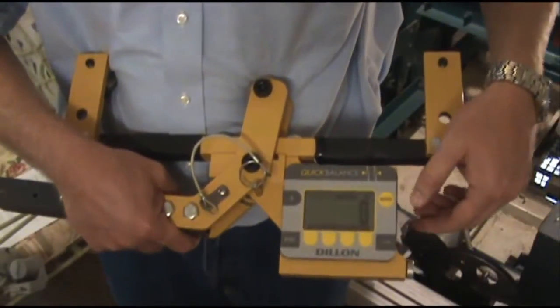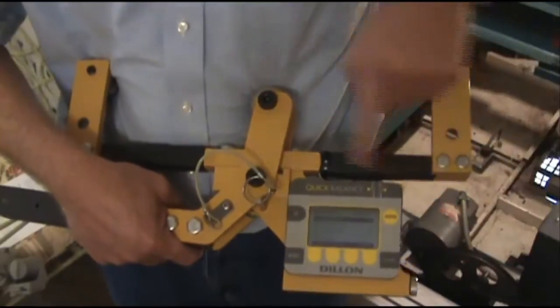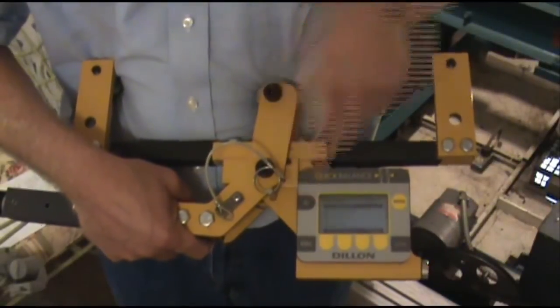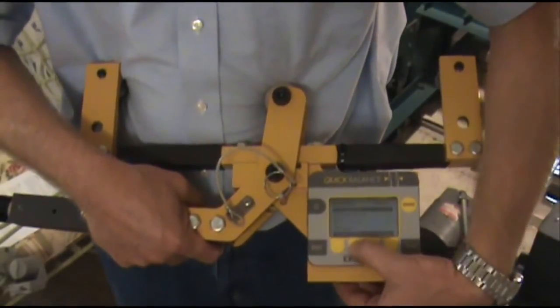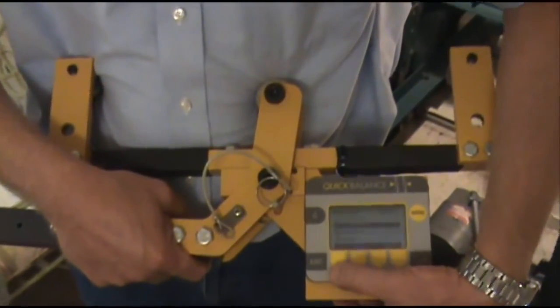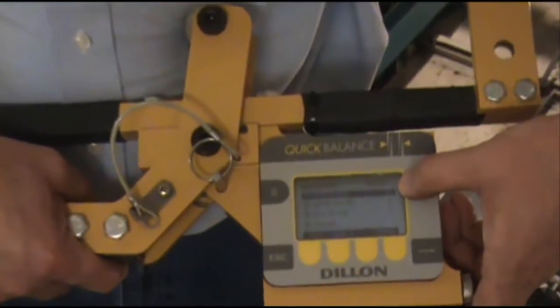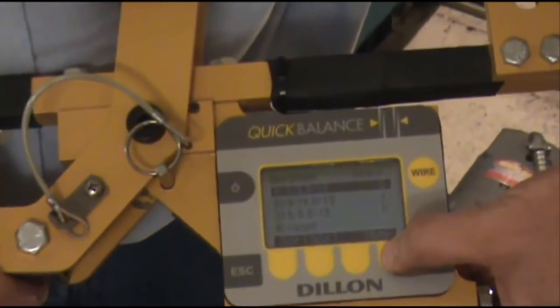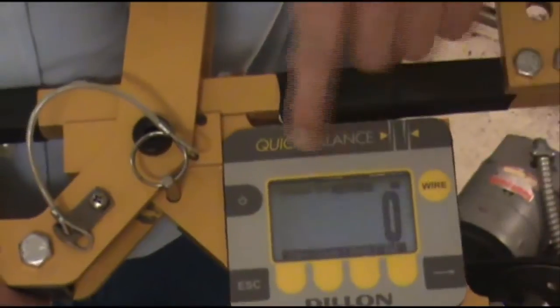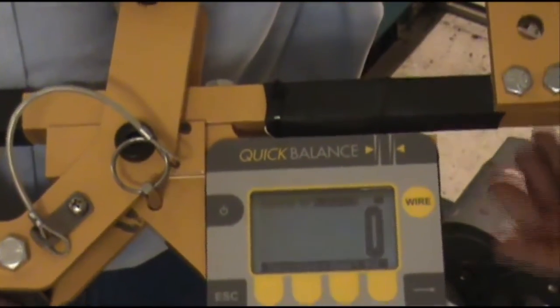After turning on the Dillon Quick Balance, you want to first push your wire button, and then you'll have your choices of cables. You can scroll up or down to highlight the cable that you're going to be putting the Quick Balance on. Once you select that cable, you poke the enter button. As you can see, the 1.5-inch 8x19 cable has been selected.